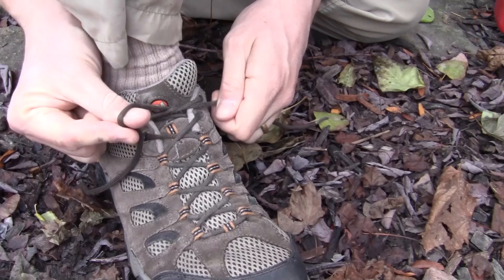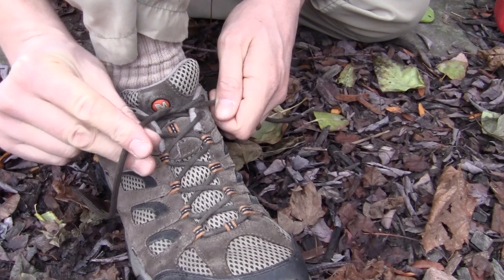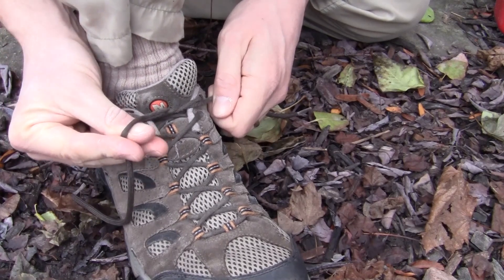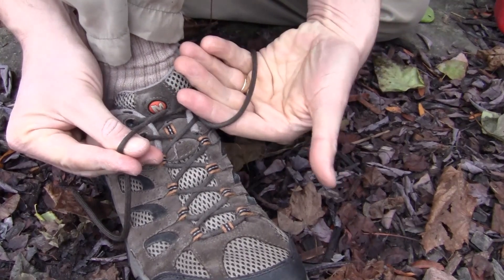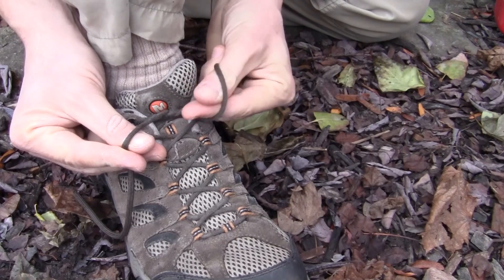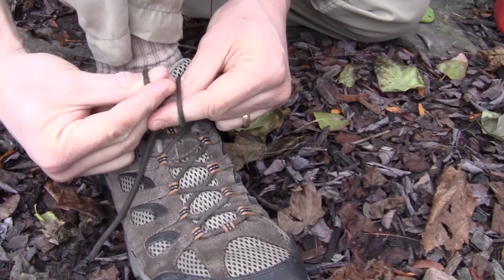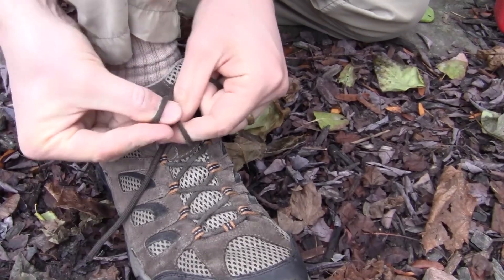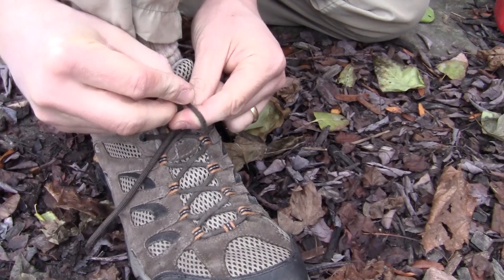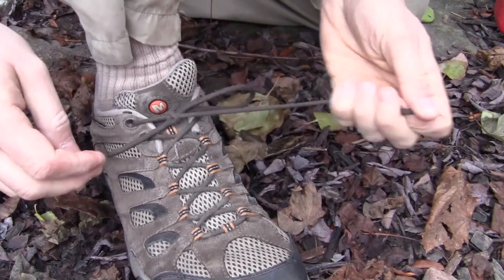Let me show you again. Take your thumb and index finger pinching your right lace, middle finger goes underneath — pinching with your middle finger and your thumb. Other side, holding your lace, take your thumb and index finger underneath, grab here, then grab the top piece with your middle finger and thumb, and pull through.